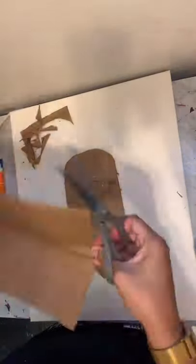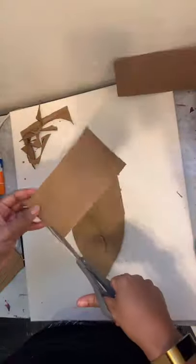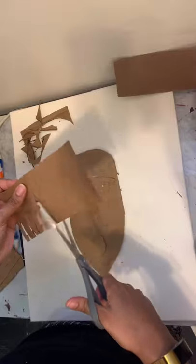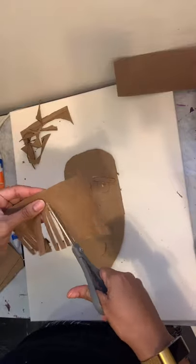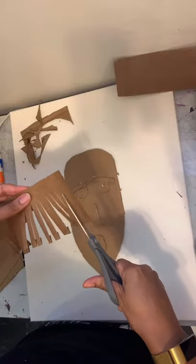All right now let it dry, and as it's drying we're going to cut out some more paper. This time we're making hair. You'll see where I'm going with this in a moment. We'll just cut little slits into your rectangle shaped piece of paper.